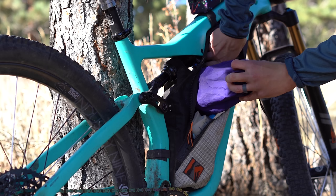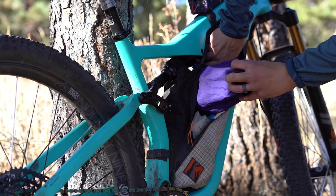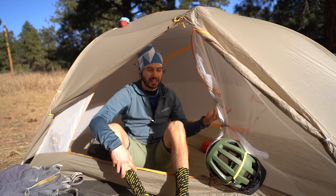This whole system packs really well into my Revelate Designs Vol or my Bedrock Bags Black Dragon seat packs, excluding the poles. The poles then fit really well into my full suspension frame bag, or they could even fit into my handlebar bag.